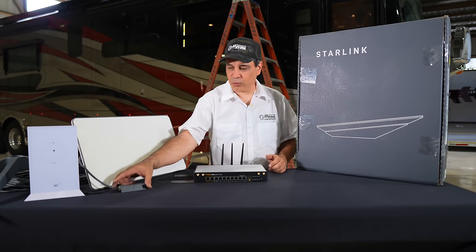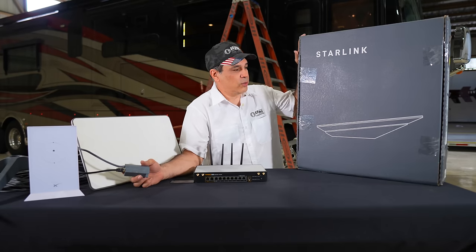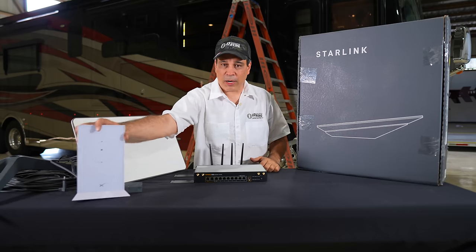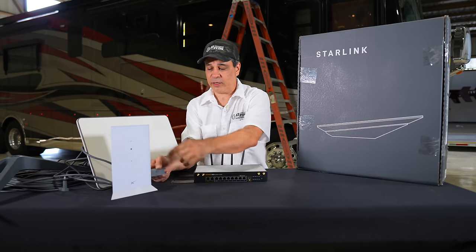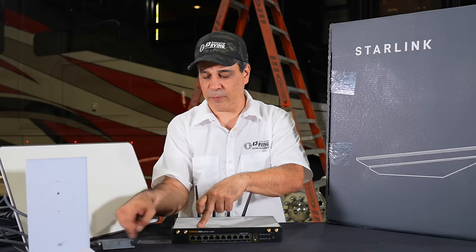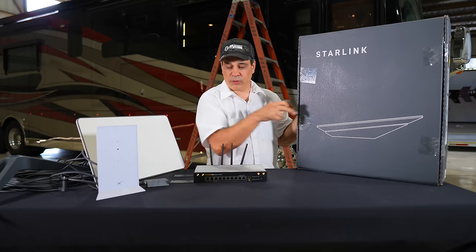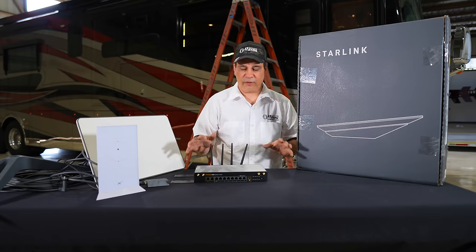One last thing: on the Gen 2 units we have ethernet connectors, but the new high performance comes with ethernet built in. On the Gen 2, the power controller is not only the power but also the WiFi unit — from that WiFi you can use the WiFi or just use the ethernet connector and go ethernet into the router. The new high performance has no WiFi in the unit; it only comes with a power unit and ethernet to your router or to your WiFi unit.